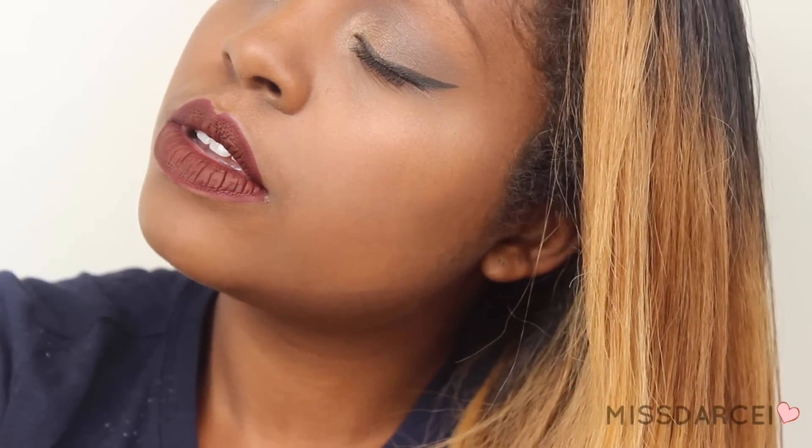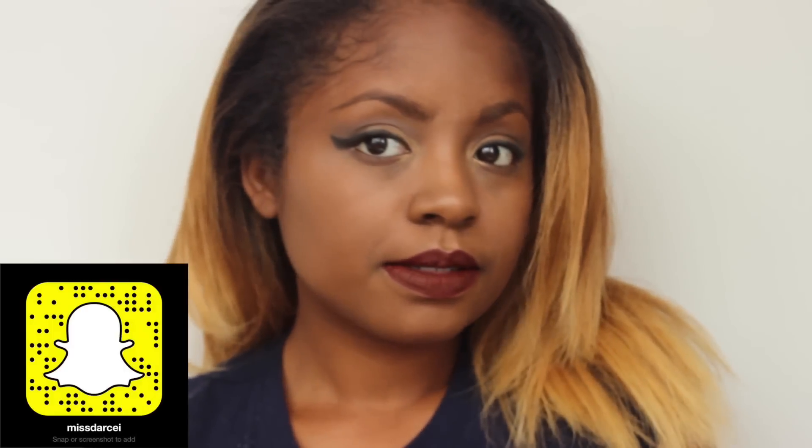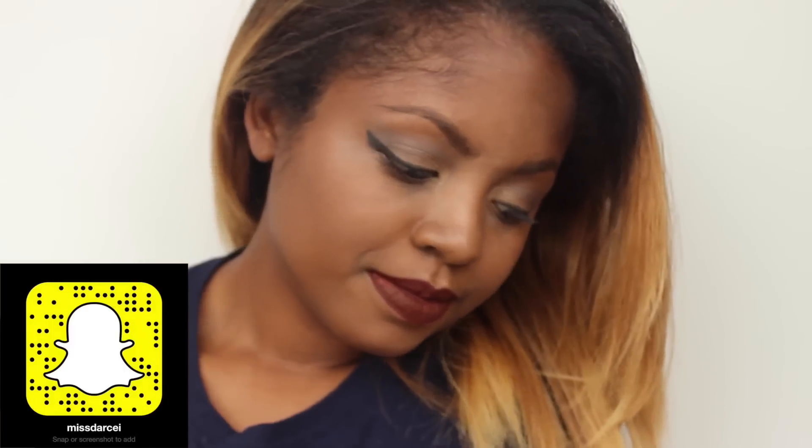And there you have the finished look, guys. Thanks so much for watching. Don't forget to subscribe, especially if you want to see more videos from me. And I'm on Snapchat — I just got Snapchat and I'm kind of lonely. Alright guys, I will see you next time. Thank you so, so much for watching. You guys are amazing, I love you. Bye!